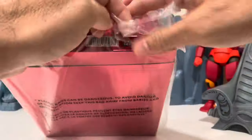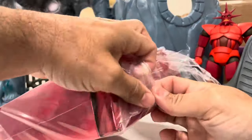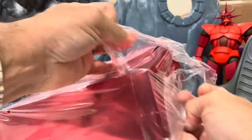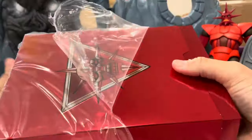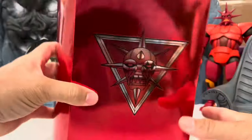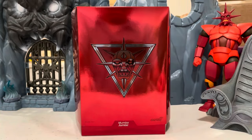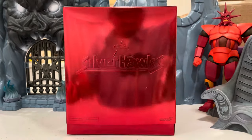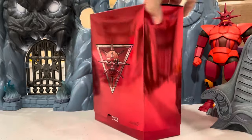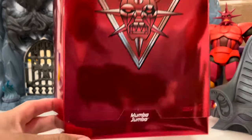Let me grab my scissors. We're not getting a brown mailer box with these — I guess to save on shipping costs. There it is. Let's do the unboxing, get the drum roll going — Mumbo Jumbo!